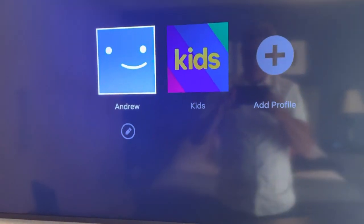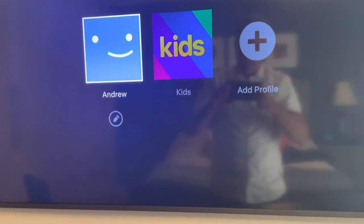And by the way, for some reason when you do that, it turns Netflix on. I don't know why. But good luck — I hope that helps you out.